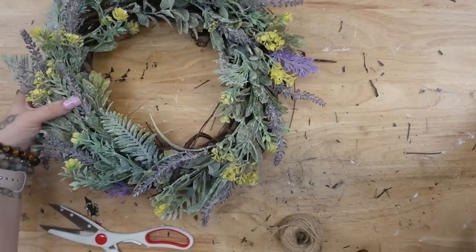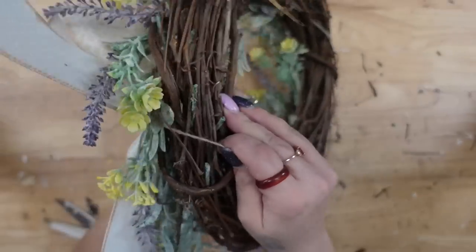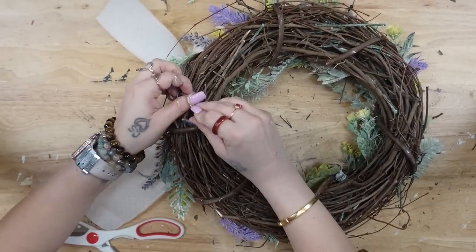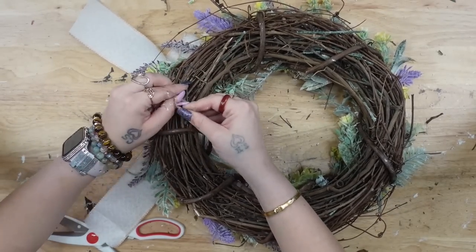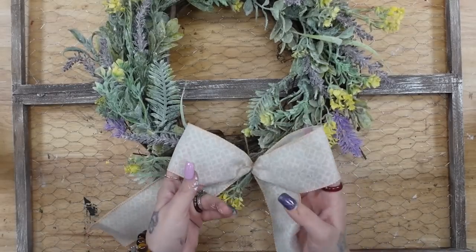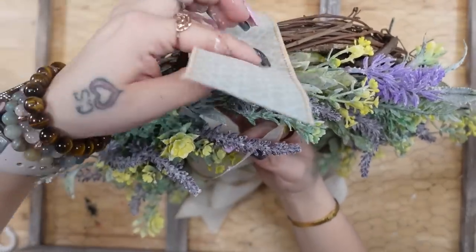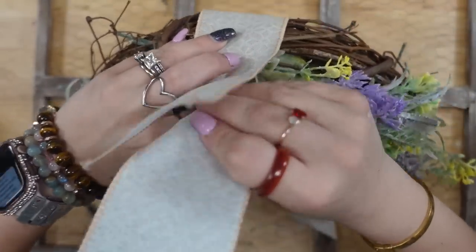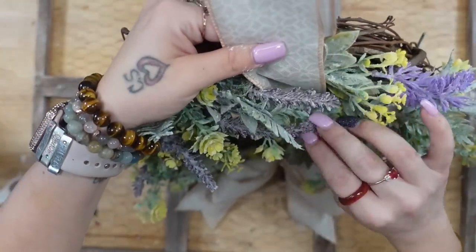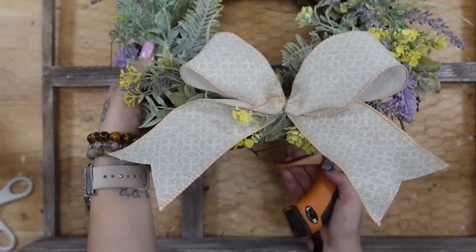If you guys know what I mean, let me know in the comments. I always get so nervous about doing my voiceovers because I feel like I'm the worst at explaining things, but I do my best and that's what counts. So anyway, once I was done arranging my florals the way that I like them around the wreath, then I'm going to take this gorgeous spring ribbon that I got from Walmart. I'm going to make a very simple bow, and then I'm going to tie that to the bottom of our wreath. I'm also going to lay it on our frame and just kind of get an idea of where I want the placing to be. I wasn't too sure if I wanted to use another piece of ribbon and hang it over the frame, but I ultimately decided I wasn't a big fan of the way that that looked.